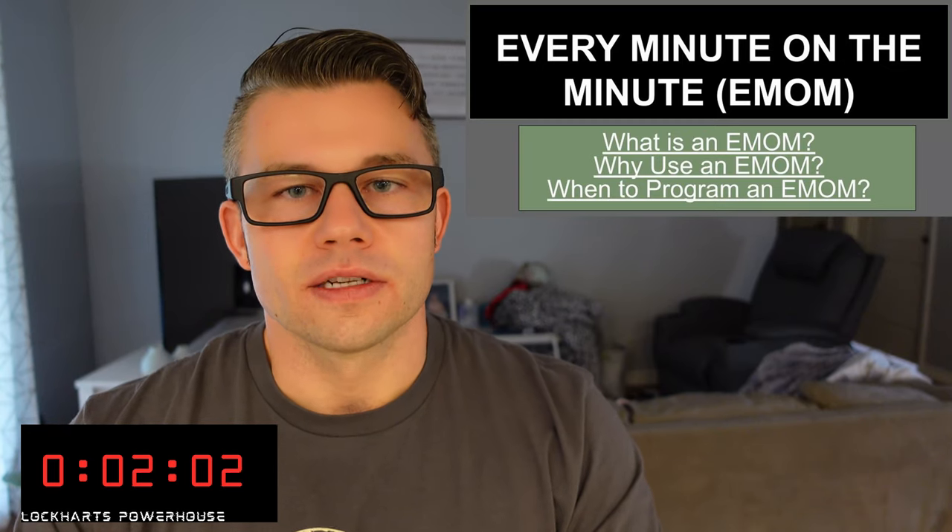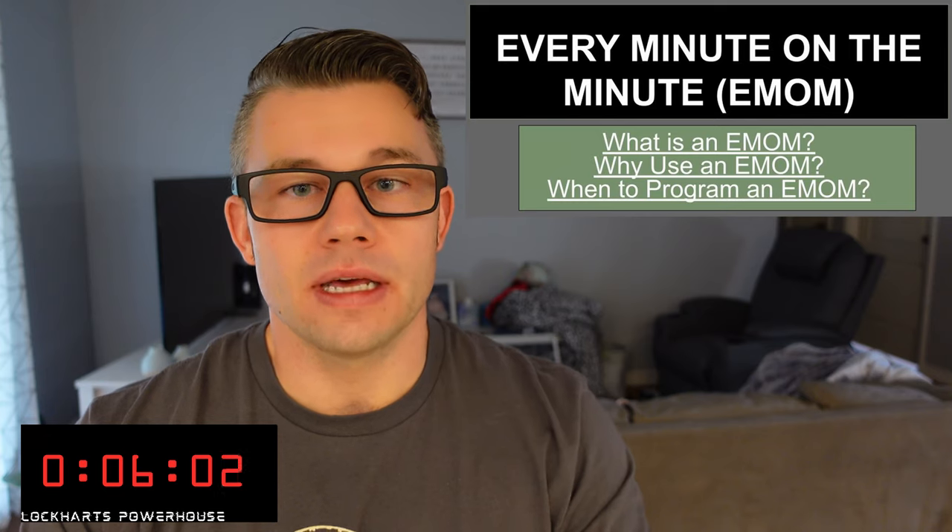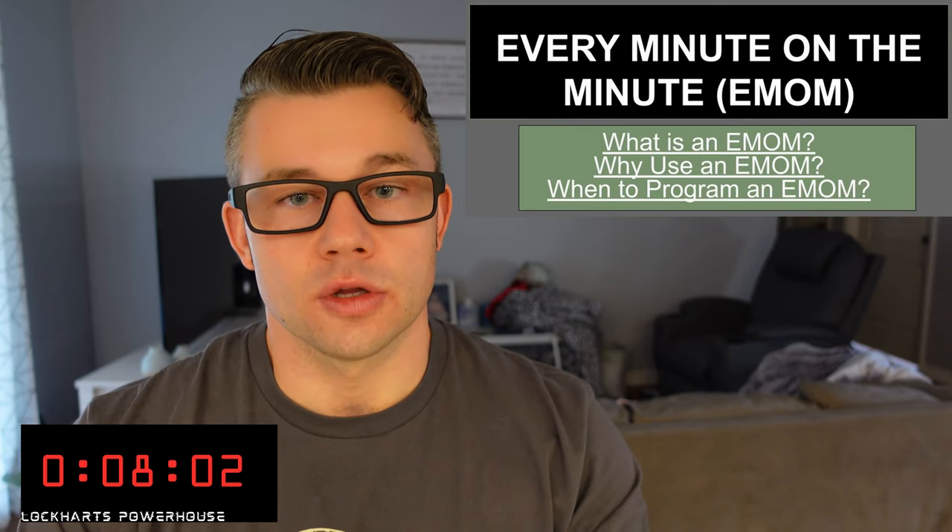Welcome back to Lockhart's Powerhouse. Today we're going to be discussing EMOMs — every minute on the minute. Let's get started.